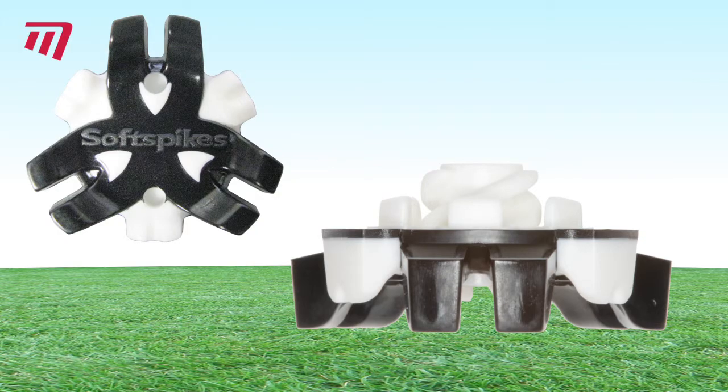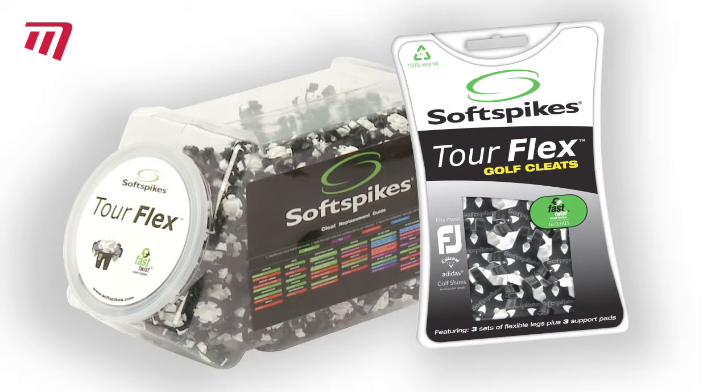Available for the Fast Twist cleat fitting system, they come in packs for one pair of shoes and can be fitted by your local retailer.